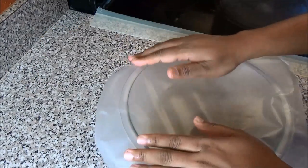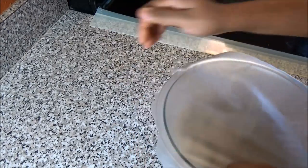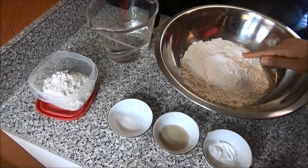Cover your filling and store it in your refrigerator, because remember it's fish — you don't want to leave this outside. Now we're going to move on to making the dough part to make the pies.